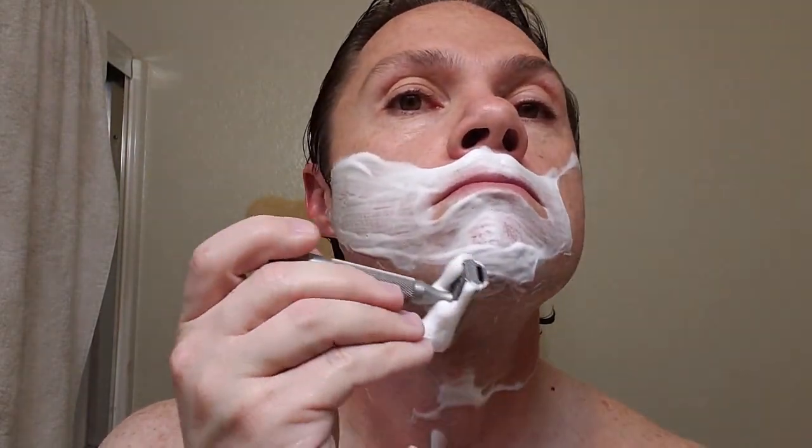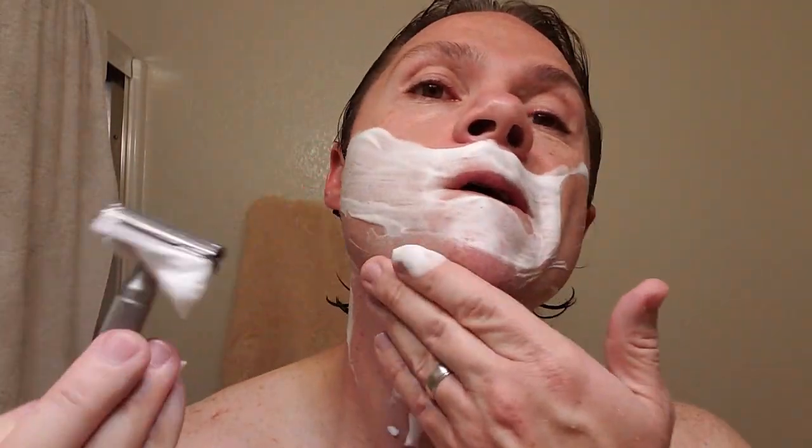I've heard great things about this soap. Good protection on that soap, though — really good. Oh, my wife is singing. Weepers — I'm pushing too hard; I'm not paying attention.